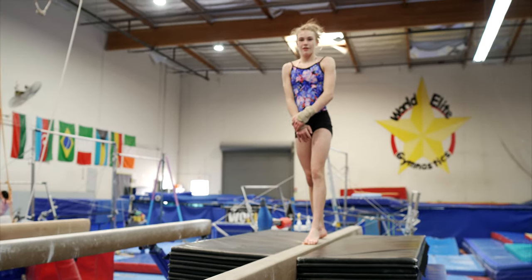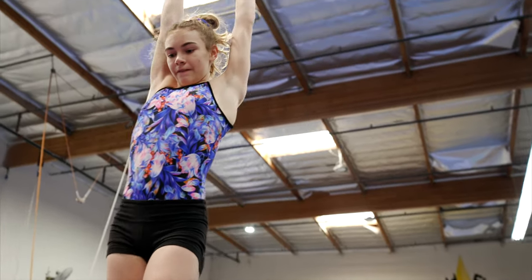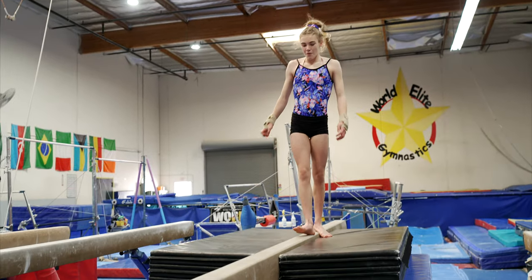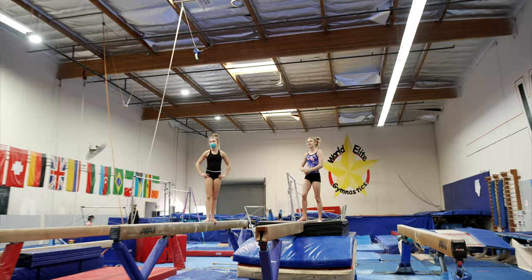I want that back handspring just a little longer and stronger. Push into that back foot, push off the back foot. There you go. That was nice. Very nice.